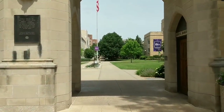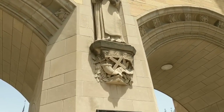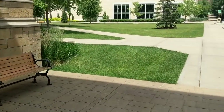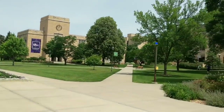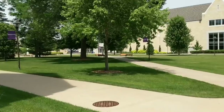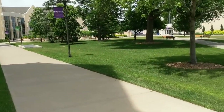We're going to walk into the main courtyard of St. Thomas — beautiful statue of the great medieval thinker Thomas Aquinas, after whom the University of St. Thomas is named. We're just going to find a nice quiet spot where I can show you these shades in more detail.